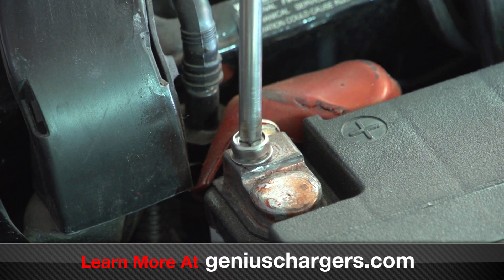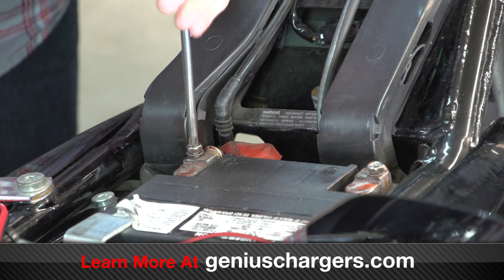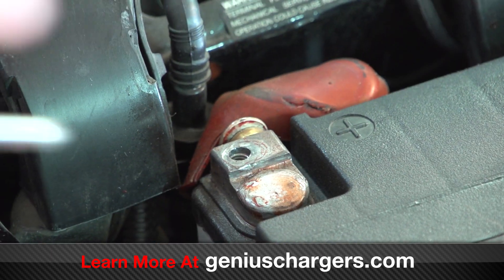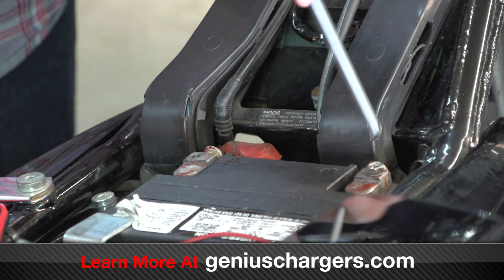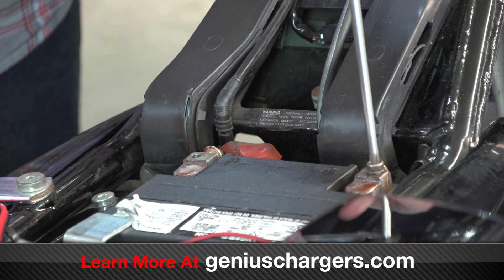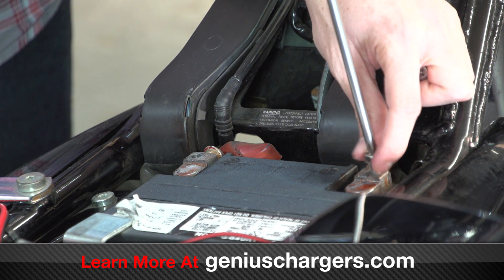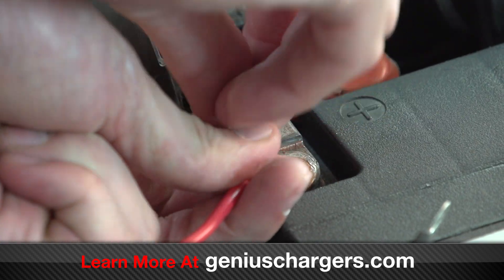Because the negative cable is grounded to the chassis, the electrical path is the same, so there is no risk of shorting the battery. However, once the cables are removed, avoid shorting the battery terminals. This can easily happen by accidentally touching both terminals at the same time with anything conductive, like a wrench.